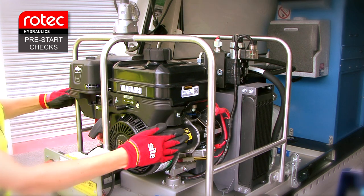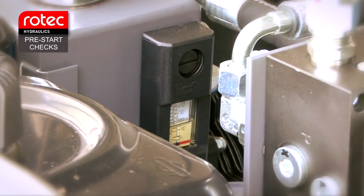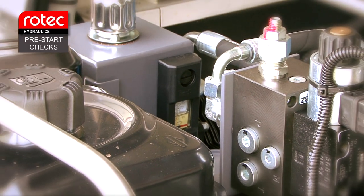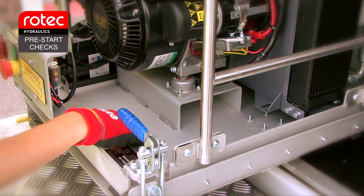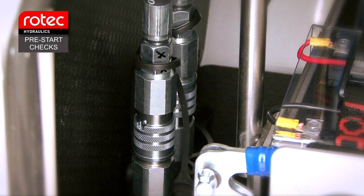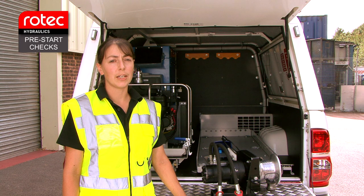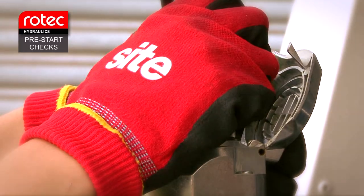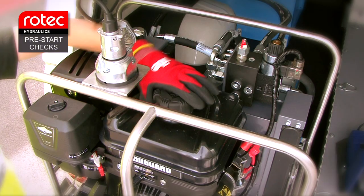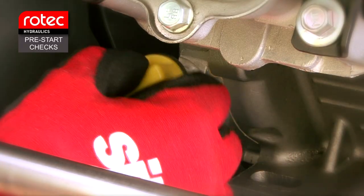Secondly, check the engine for any obvious damage. Then check the hydraulic oil level is OK and can be seen on the visual gauge. Check there are no oil leaks. Make sure the two hydraulic hoses are connected from the engine unit HPU to the quick-release couplings in the rear loading bay. Make sure the seven-pin plug is connected to the socket on the top of the engine hydraulic power unit. Make sure there is sufficient fuel in the engine and the oil levels are correct.